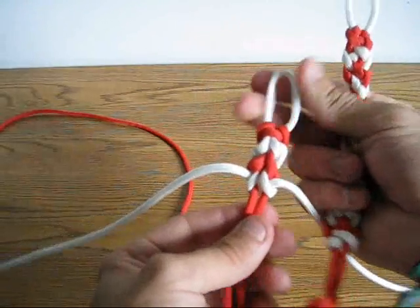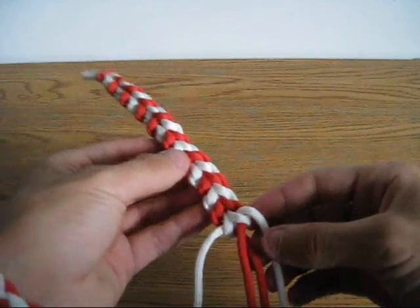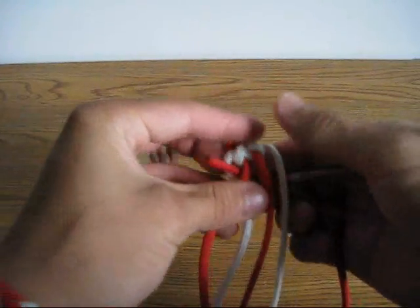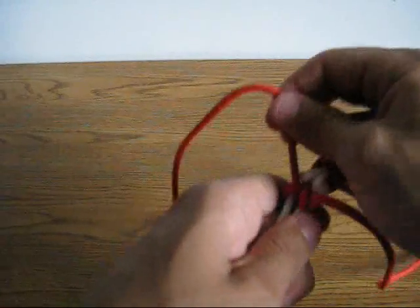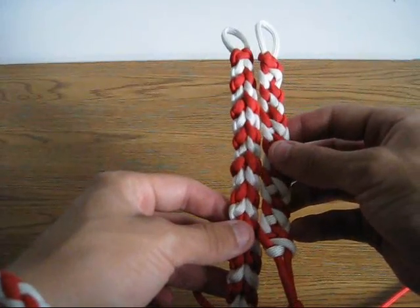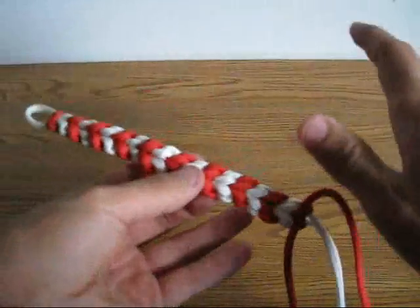We're back now and I've woven all the way down the bracelet. Here's the front side. I'm going to do one more knot just to keep the connecting piece the same color — around, back through there, around, back through there. Pull it, make sure it's nice and tight. This one is longer than that one, but I'm just making sure it's the right size. Yep, all right, we're good.